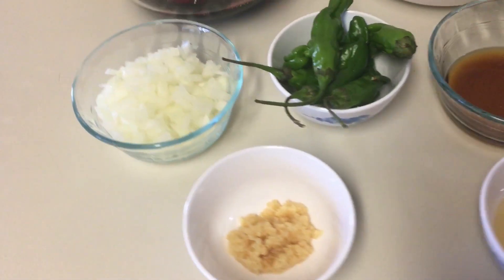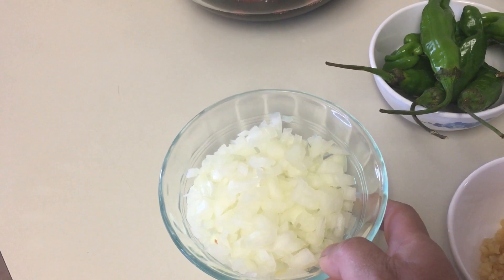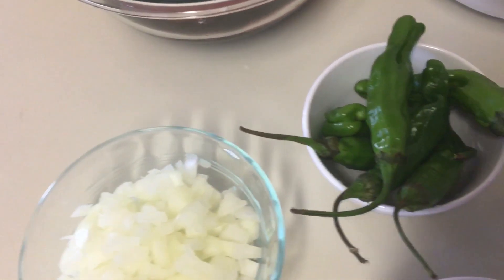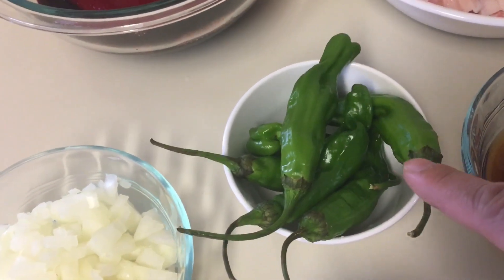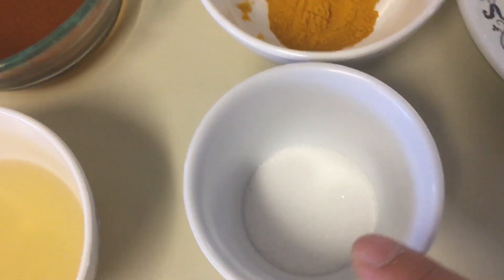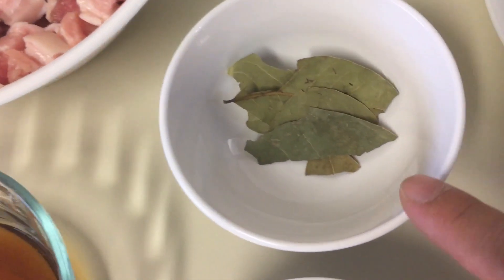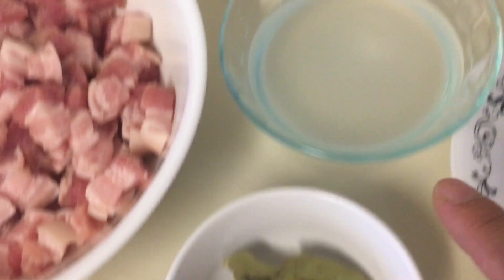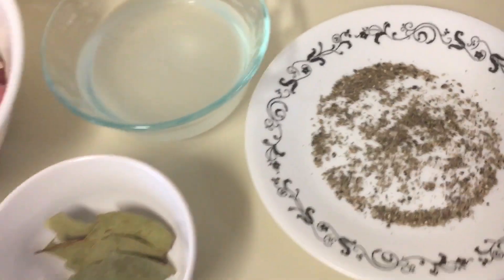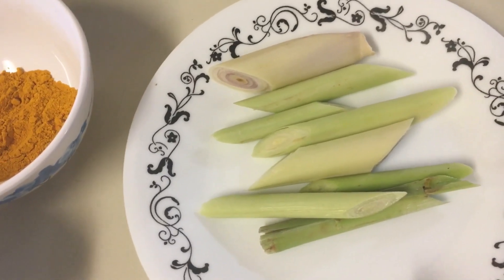I will be using cooking oil, minced garlic, chopped onion — I'm using white but you can also use red onion or shallots — shishito peppers. I like these because they have a very mild spice since I can't handle too much heat. Also salt, turmeric powder (optional), fish sauce, bay leaves, white vinegar, ground black pepper, and lemongrass — also optional, one stem cut into pieces.